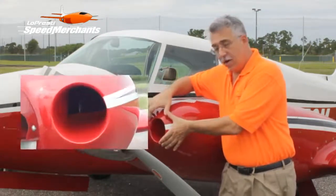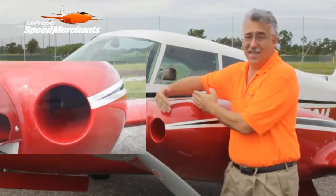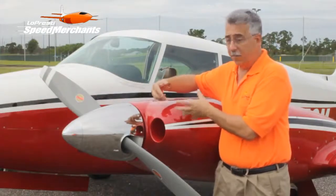We take that higher energy air and we manage it with a nice diffuser duct — a very long duct, about seven inches long. So we make good use of that inlet.